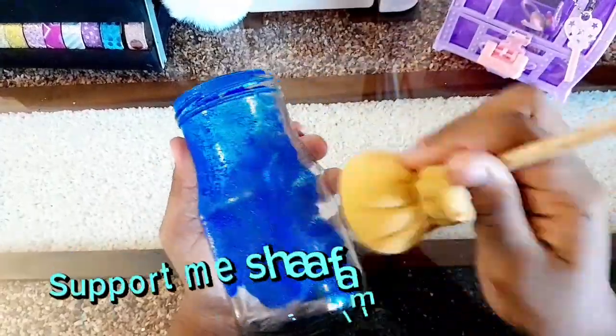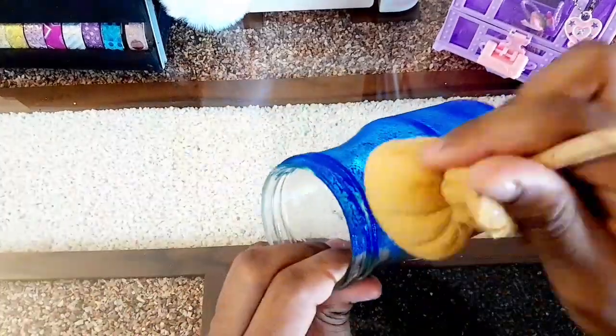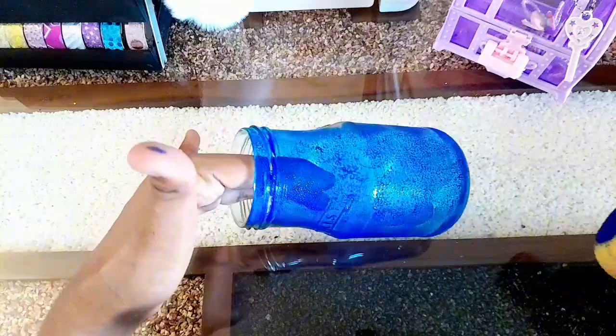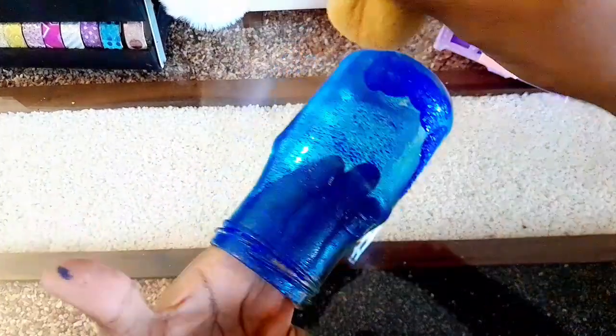I am going to paint a blue color. I am going to paint a sponge bath. I am going to paint a light. Like this, I will paint the color.